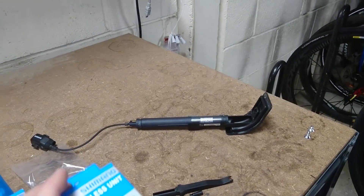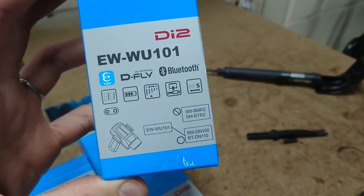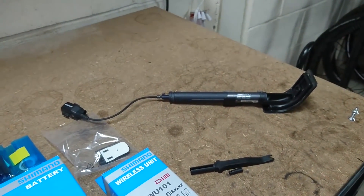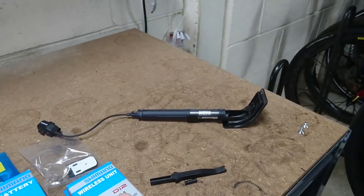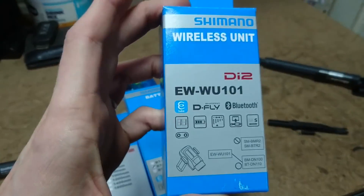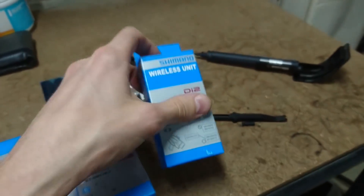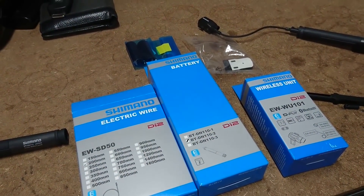However, the new wireless unit isn't compatible with the older SM-BRM2 or BTR2, so you've actually, in effect, got to buy the new battery as well. I've had to buy the new wireless unit, which now supports Bluetooth — that's it there — and the new battery as well, the BT-DN110.